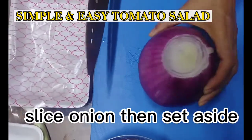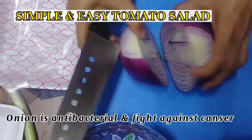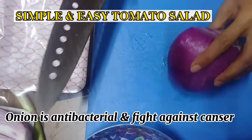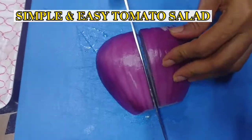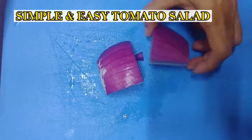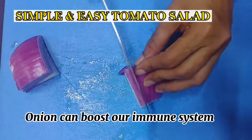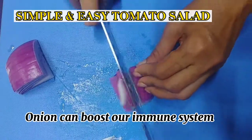This onion is 400.5 grams, so I will use only one little part of this onion, just enough for a second. Onion can boost our immune system, so onion power!